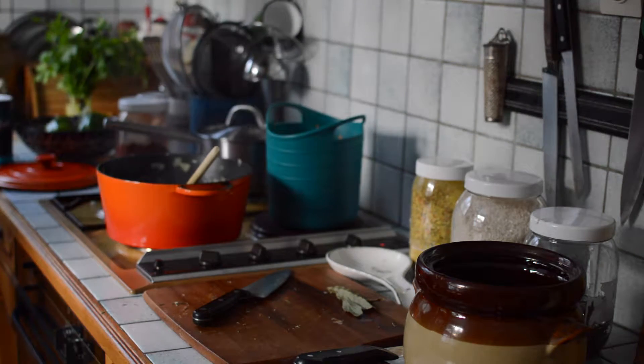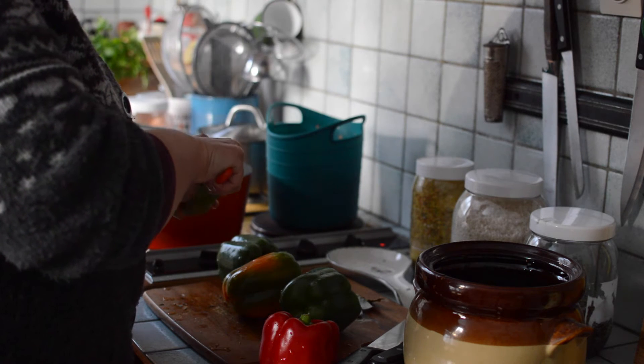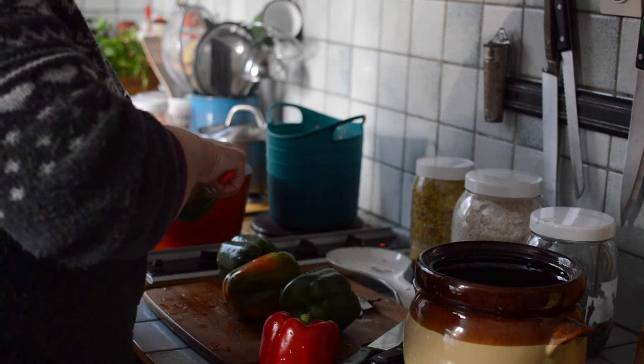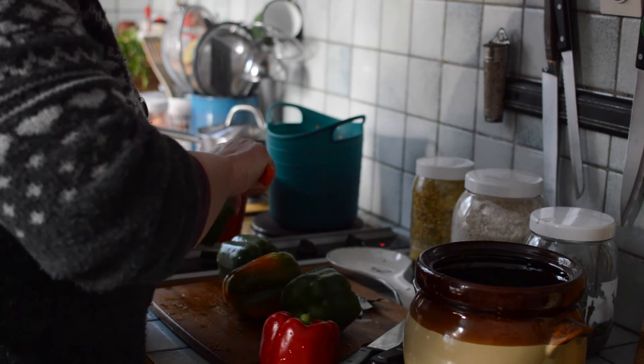I will prepare the peppers — I will just wash them and open up the top part, going as close as I can to the stem. The closer and smaller I keep it, the better the rice will stick inside, and that's what I want.